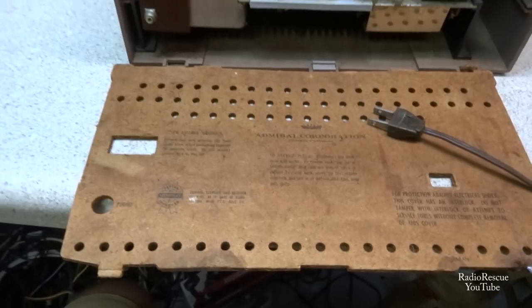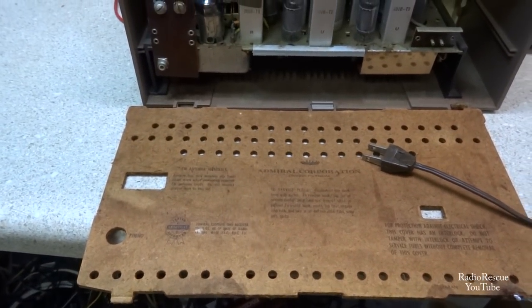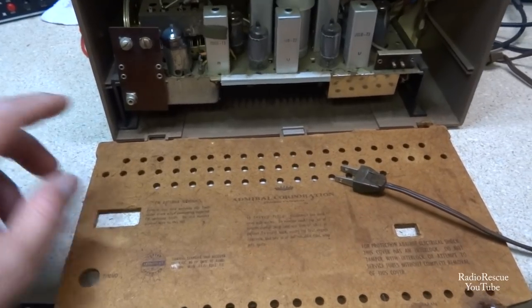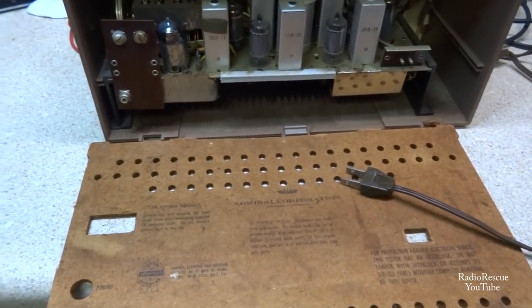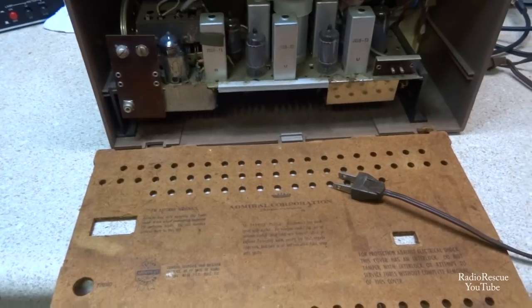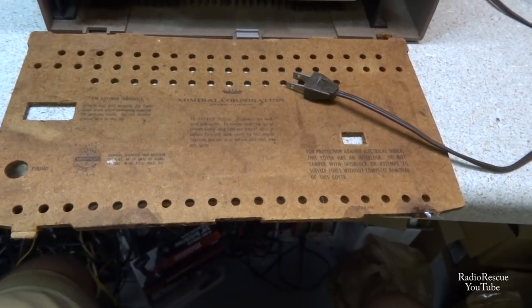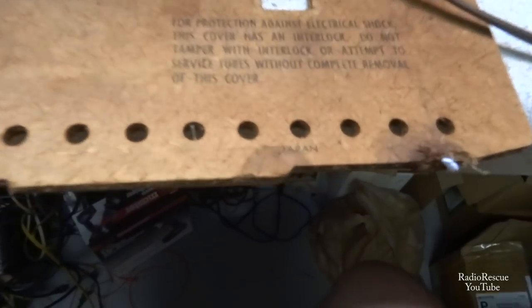These are similar to that radio I did on my last video — it's Admiral. The dial scale was horizontal and these are vertical. These are Japanese-built Admiral sets.